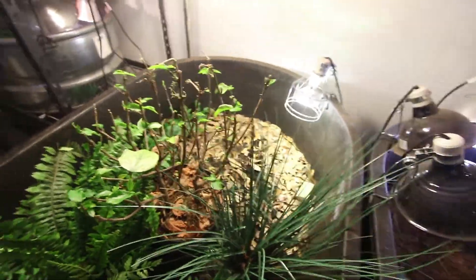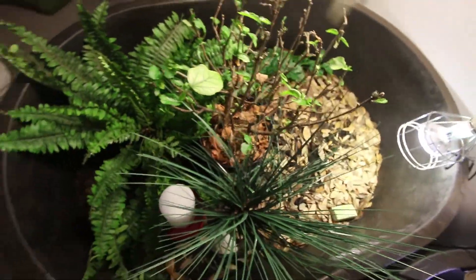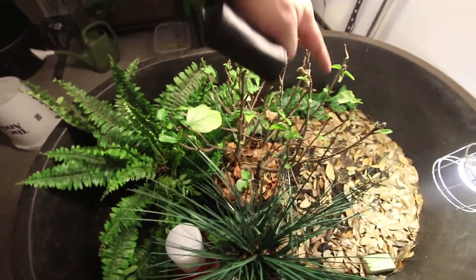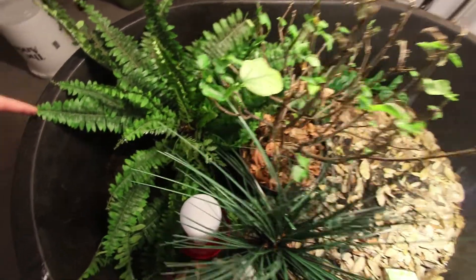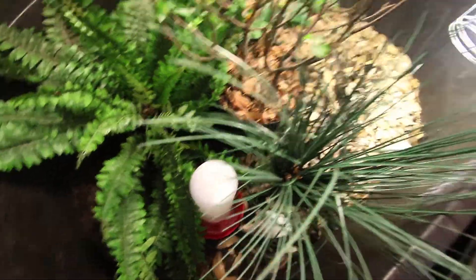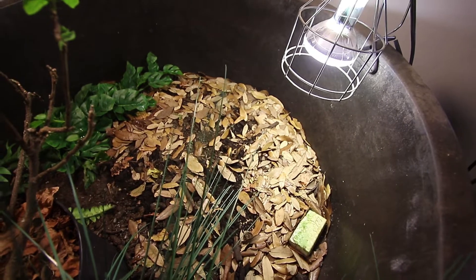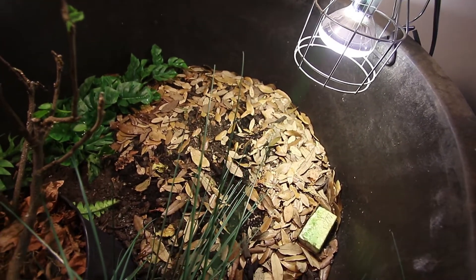One of the other big differences is the lighting. As you can see here, I definitely have a dark and a light side — light on the right, darker on the left with lots of hiding areas. However, I use a mercury vapor bulb for both light and heat.